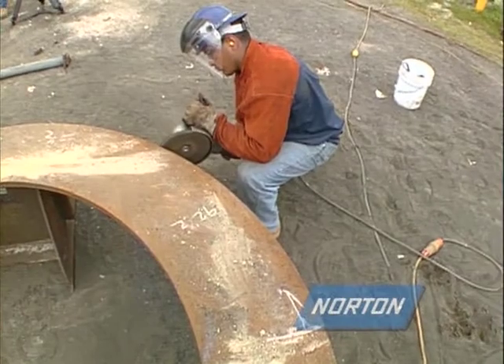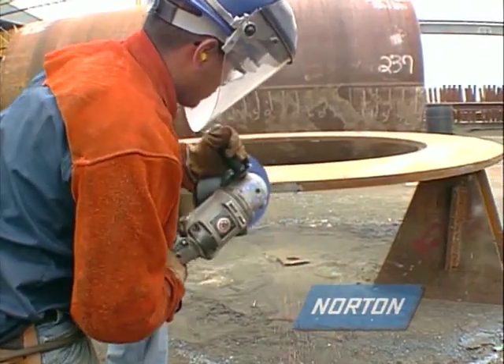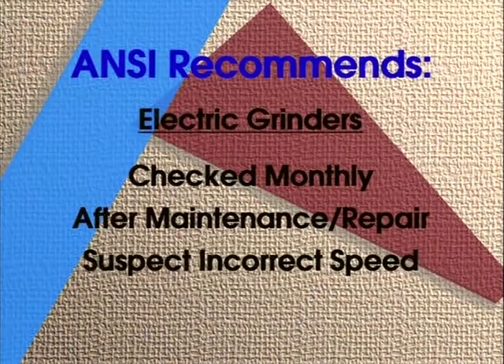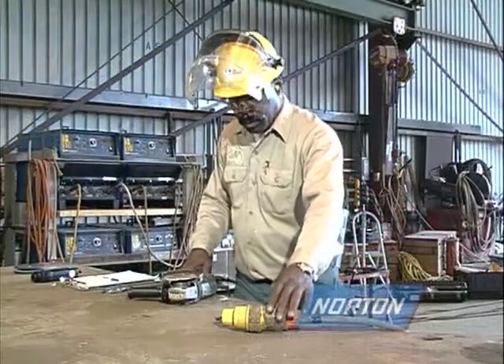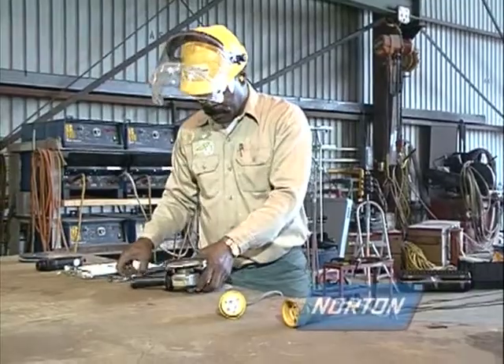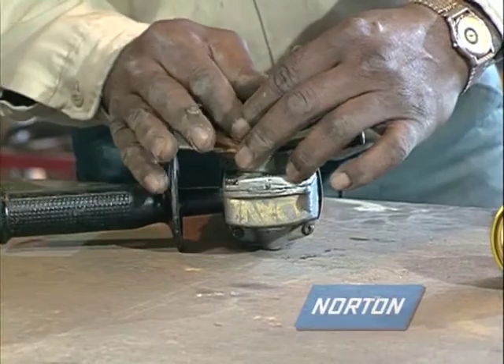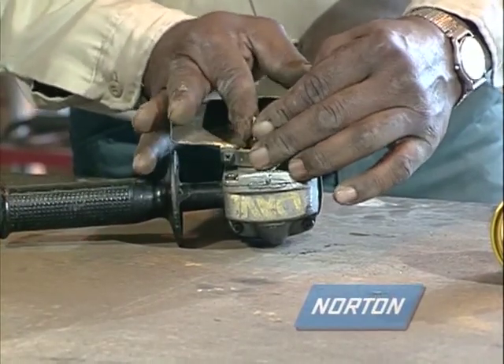To keep your work environment as safe as possible, there should be a regular scheduled maintenance program for all grinding machines. ANSI recommends that electric grinders be checked monthly. Machine speed should be checked after any maintenance, repair, or if anyone suspects the machine speed may be incorrect. Before checking, disconnect the machine from its power source, remove the grinding wheel and any loose objects from the spindle, then mark the spindle with reflective tape at a location where you can clearly read the machine speed.